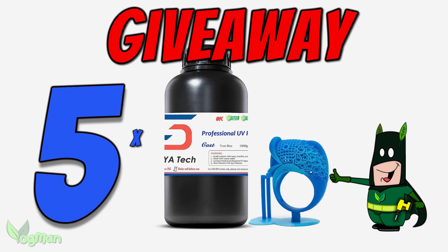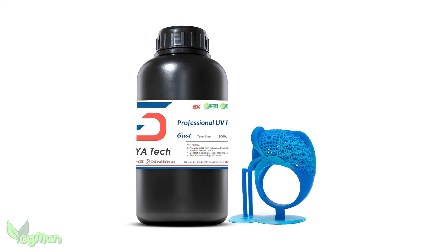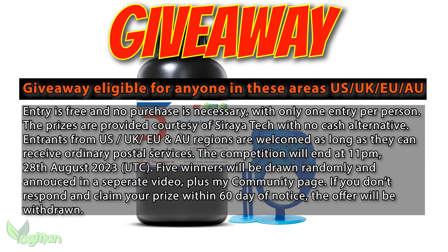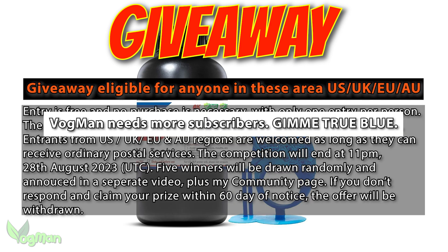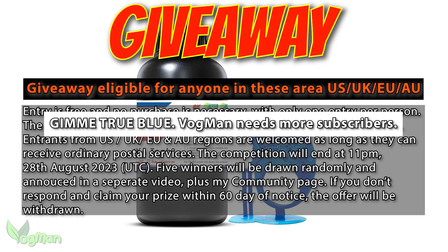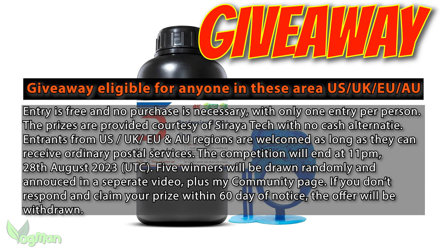And before the reveal, let's get back to the giveaway. Soraya Tech have very kindly offered to give away 5 bottles of True Blue Castable Resin to my viewers. Entry is completely free to anyone covered by these postal regions. All you need to do to enter is add a comment below this video saying 'Gimme True Blue'. You can say whatever else you like in the comment, but it will help me spot your entry if you say this phrase first. Winners will be chosen at random and I'll contact them via these same YouTube messages, so do look out for them. The draw will take place in approximately 30 days, so don't hang around.